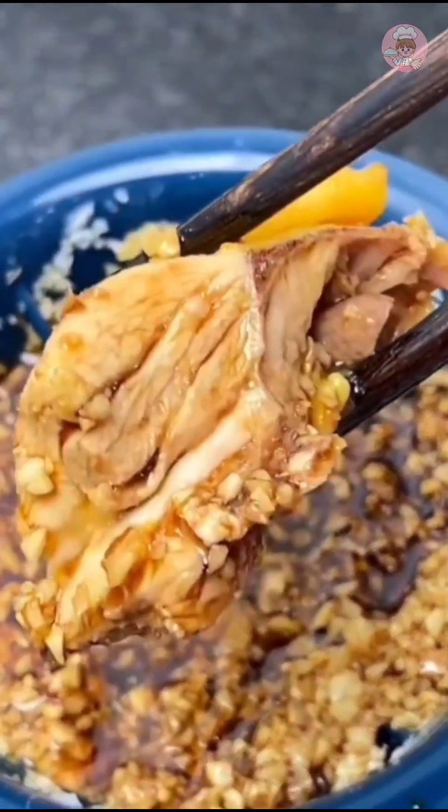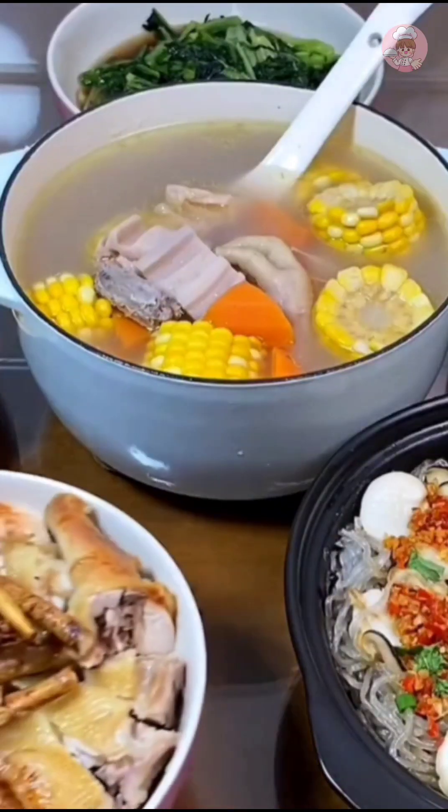Everything is super fragrant — all done and ready to eat!